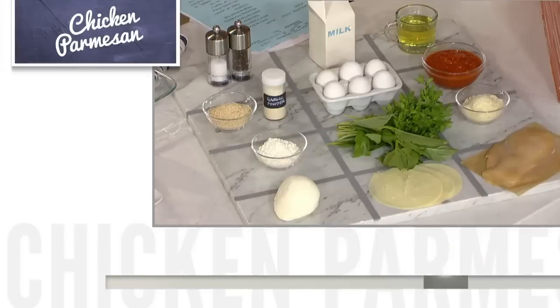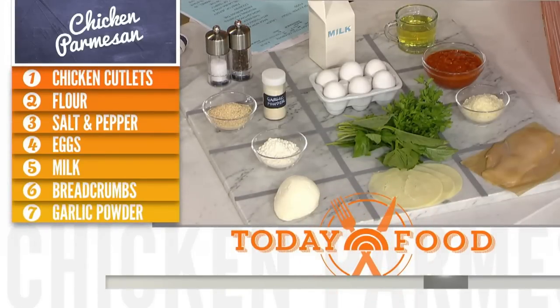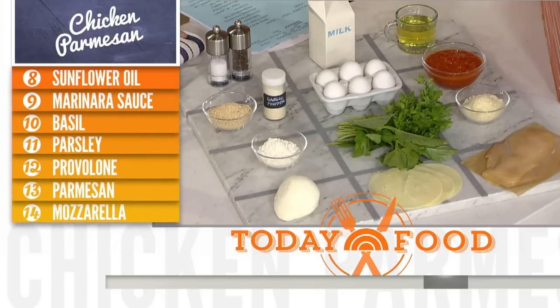Let's look at your ingredients. The list of ingredients is very short and sweet. You need your basics — you need a dredging station. For that, you need some flour, breadcrumbs, eggs. I like some pepper and, of course, a touch of garlic powder. And then you need some chicken, and then cheeses of your choice. I like a mixture of mozzarella and parm.